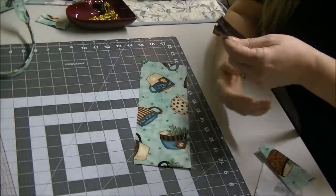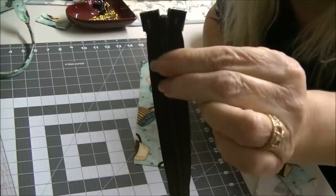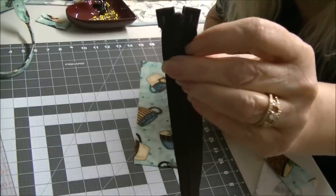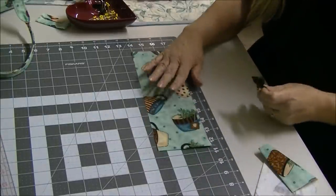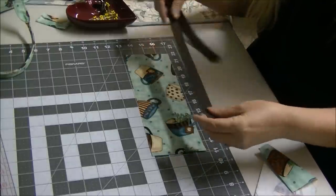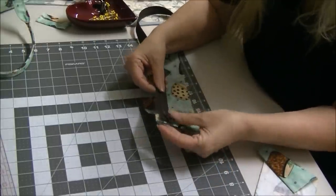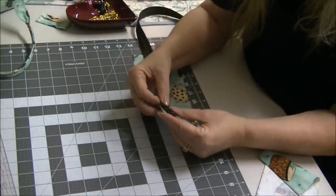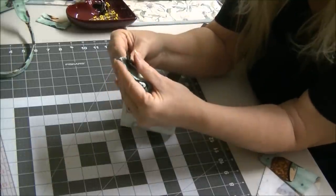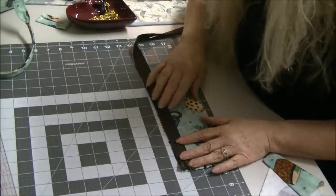I did go and do that, and hopefully you can see that it's just now straight across. The zipper pull comes down just a little bit, but that's okay. So what we're going to do is take one of your panels and place it right sides up. You're going to lay your zipper right side up and match it to the edge right here, perfectly to the edge.